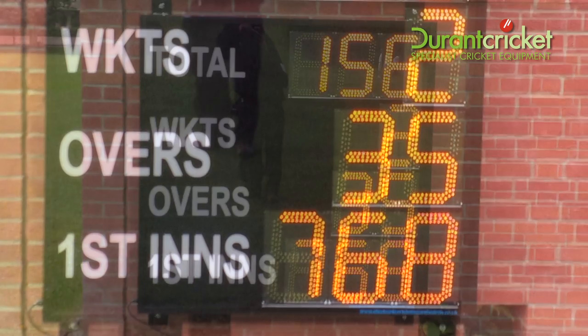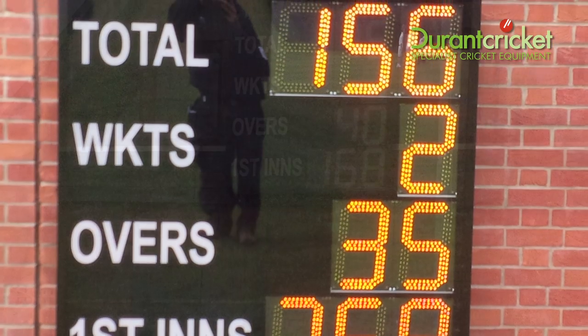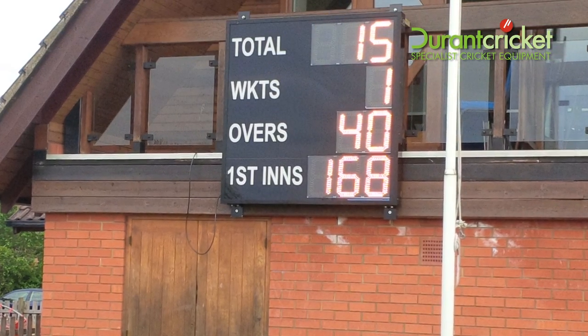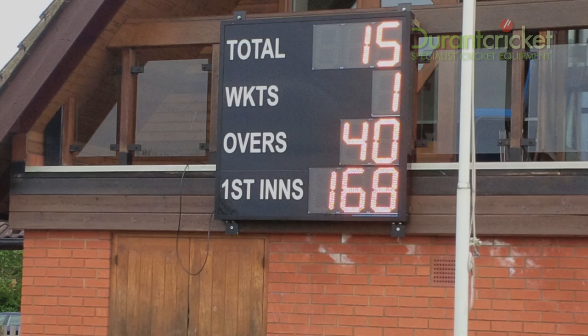This is an ideal cricket scoreboard for displaying basic information during a cricket match. The scoreboard consists of nine 12-inch ultraviolet LED digits in a powder-coated aluminium housing, covered with a vandal-proof Lexham front, and controlled wirelessly via an LCD console with a viewing distance of 183 meters.